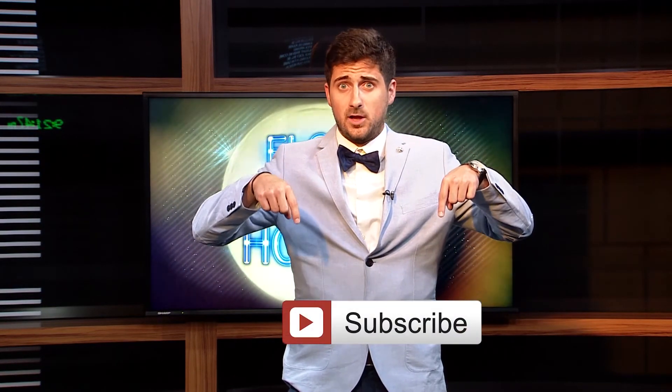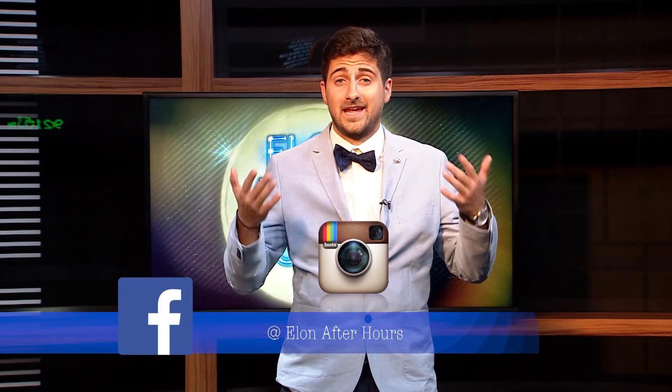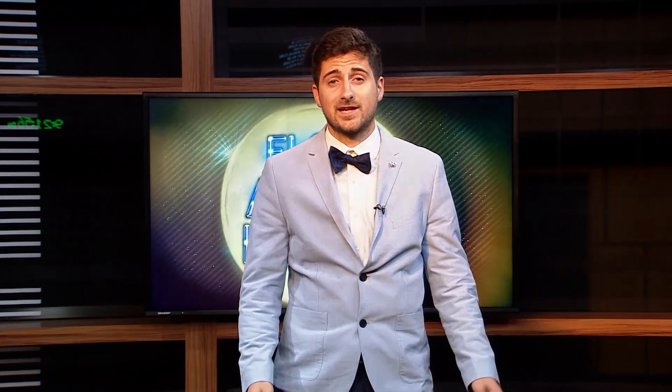Oak House on Saturday? Saturday night at 7 p.m. If you liked what you saw, please subscribe below. You can also follow us at Elon After Hours on Facebook, Instagram, and Twitter. Thank you guys for watching — please tune in again.